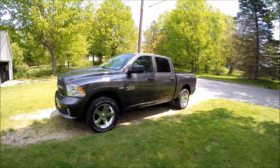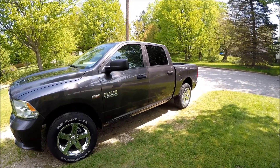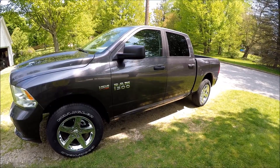Hey YouTube, just got done detailing my truck for the first time. It wasn't that dirty, but I wanted to get some of the tree pollen and stuff off of it.